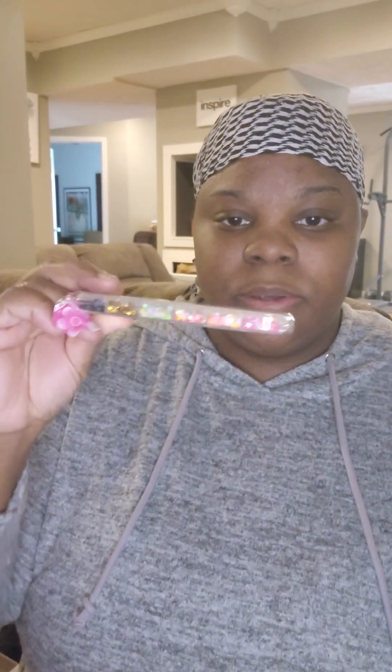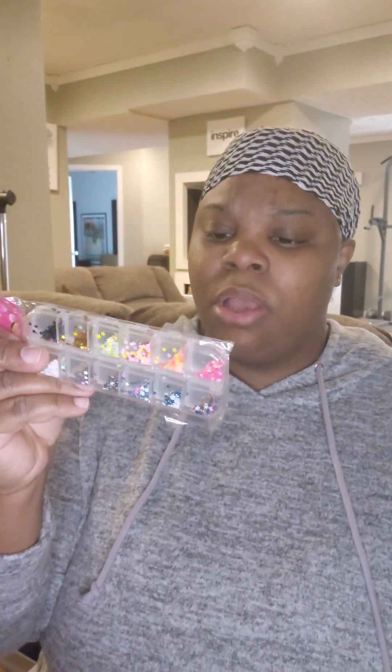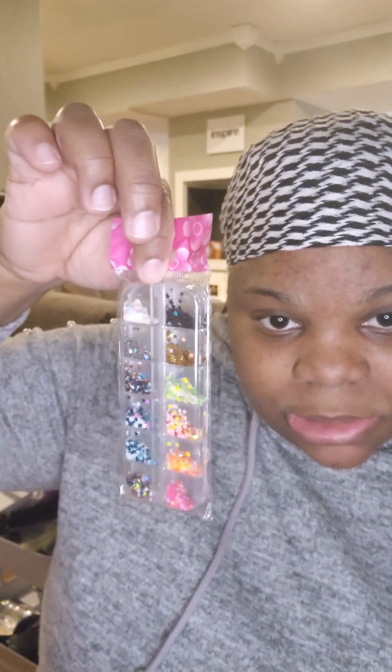So it comes with these — I don't know if you guys can see that. These are like glitter stars. I'm going to get you a close-up. So they're glitter stars, and it comes with a whole range of glitter stars.